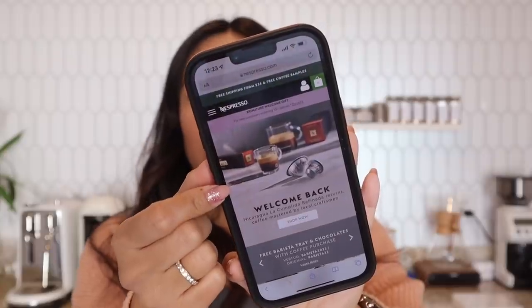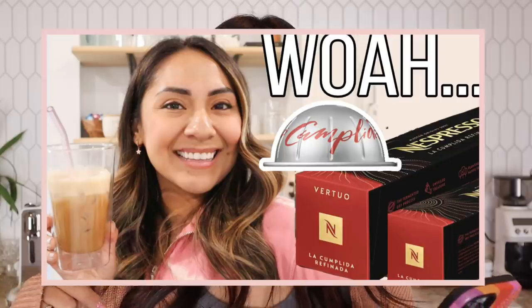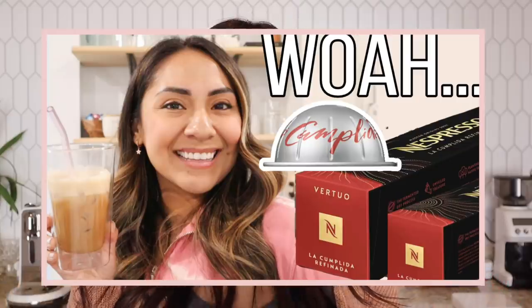Usually when it's not limited edition it's just a plain box. But before we open it up, let's see what their website says. La Cumplida Refinada is out — I'll link that video in the description because I did a review on that one and I love it. So in case you're wondering, let's look at Double Espresso Dolce.